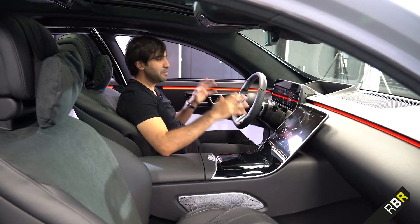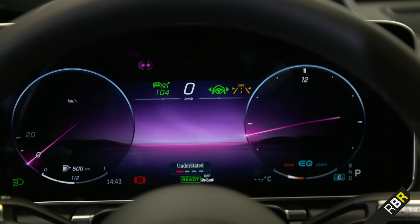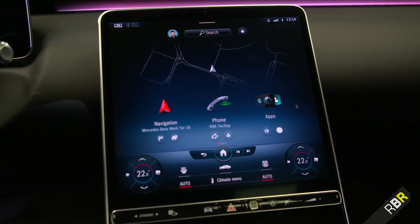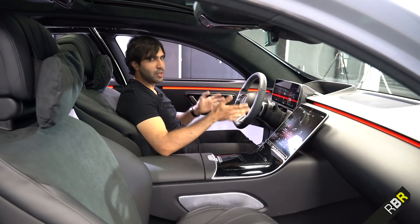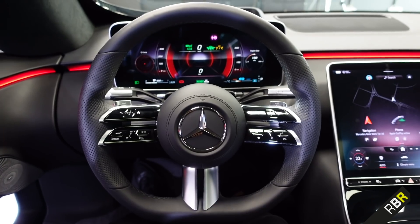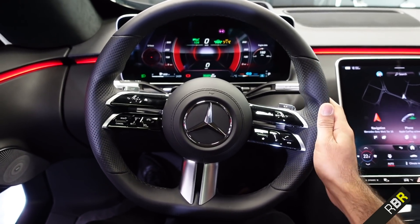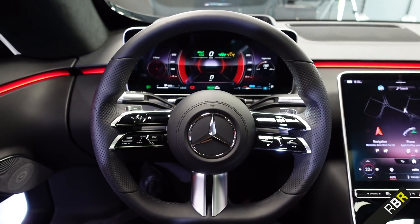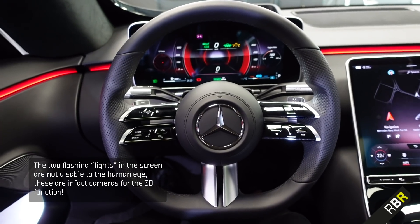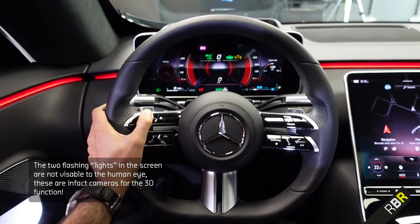We're going to cover the two main areas you interact with: the drive zone, and the famous large screen seen in many S and C-Class spy shots. Starting with the driving zone — you'll note the super sport steering wheel found in newer AMGs, as shown in the E63, and sitting behind it a completely new screen you won't have seen before: the new sport display.